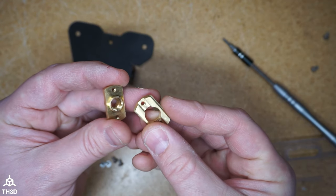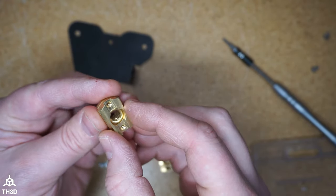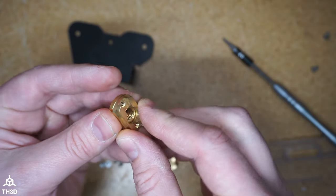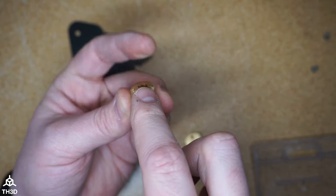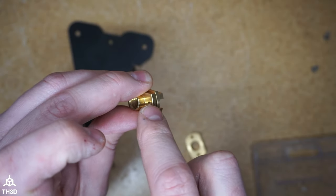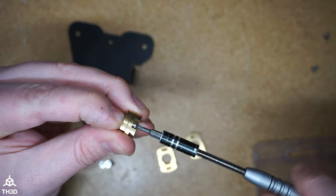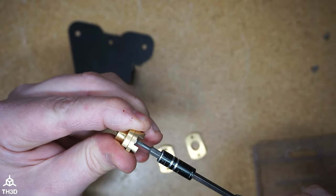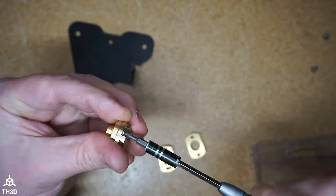Take the lead screw nut and the bottom of the Oldham coupler and place them like this, with the part of the lead screw nut going up into the bottom of the Oldham coupler. We're going to take two of the included screws and put them through this Oldham coupler into the lead screw nut. When you put the screw in, make sure that these are flush — tighten it down and do the other side.